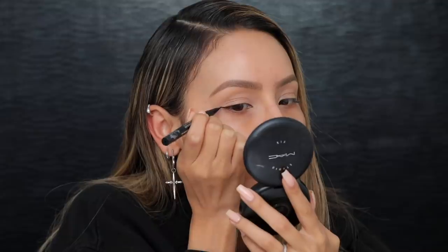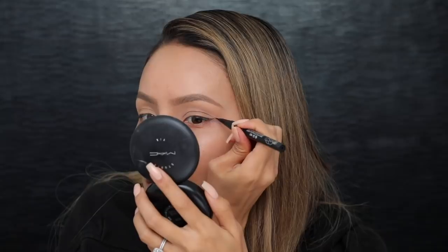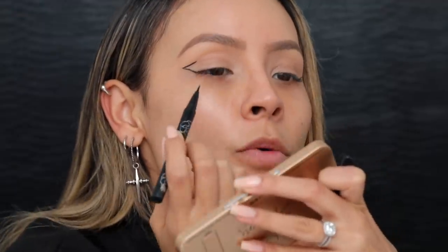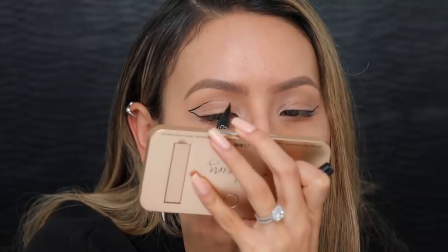I'm gonna start the liner here, just following my lash line, and create the line on the other side too. It's pretty hard to do. I need to rest my elbow — anytime you're doing precision work it's always good to have an anchor. My desk is a little bit low for applying my makeup so I'm always kind of hunching. I'm going with a light hand to get the shape first and then I'll fill it in more.